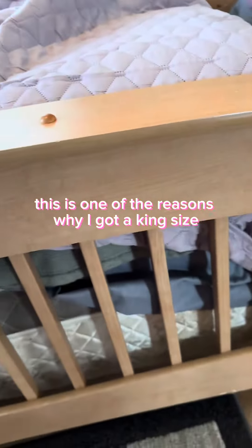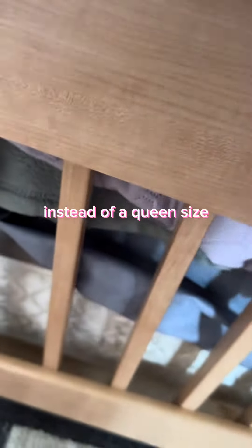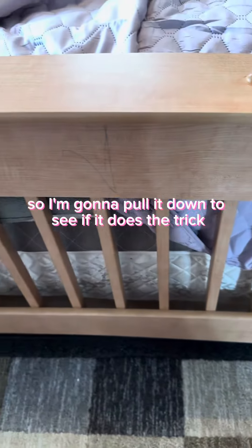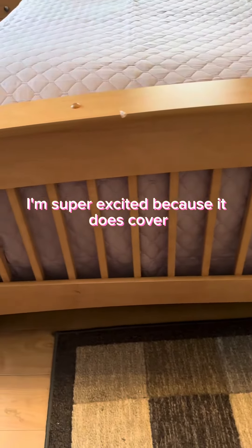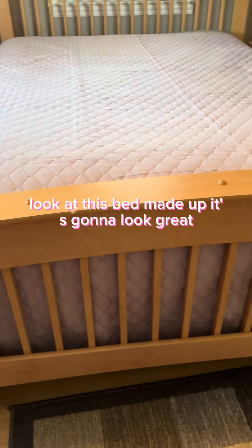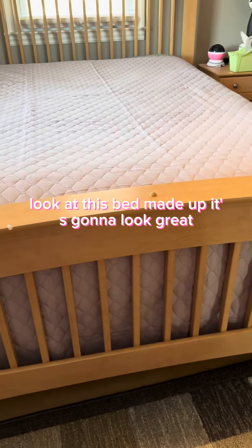This is one of the reasons why I got a king size instead of a queen size — because I want it to cover all this up. So I'm gonna pull it down to see if it does the trick. I'm super excited because it does cover everything there. Let me get this bed made up, it's gonna look great.